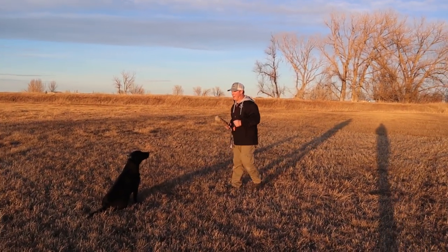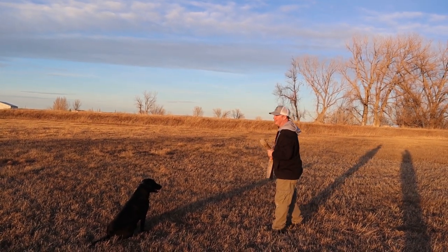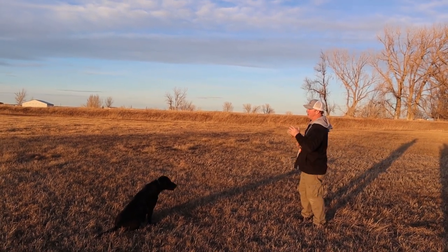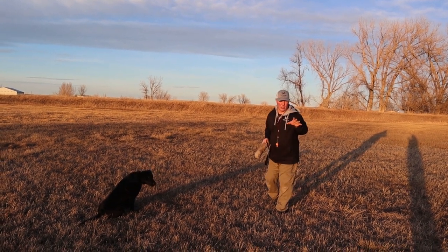I'd also like to say it's important to make sure your dog is steady during this drill. Steadiness is going to allow them to sit still and watch the bumper. If your dog is a breaker, they're just going to take off as soon as you throw it. So the prerequisite for this is: make sure your dog is steady.